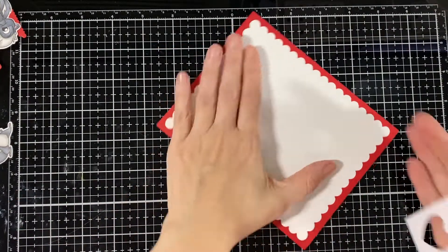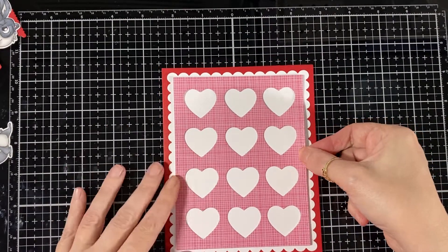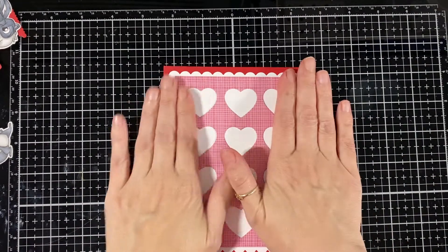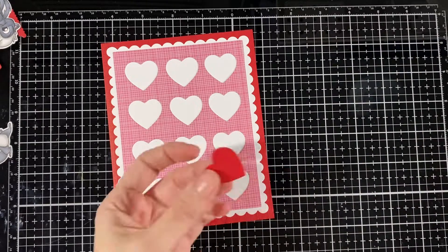I'm just going to put my little skunks with dimension. Make sure it lines up. I love this die — it's super fun. Here I'm just going to glue a couple of the red hearts back in.